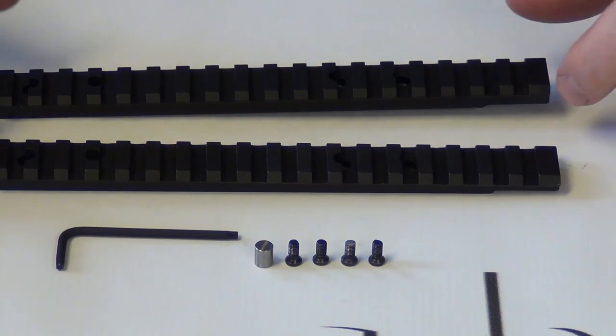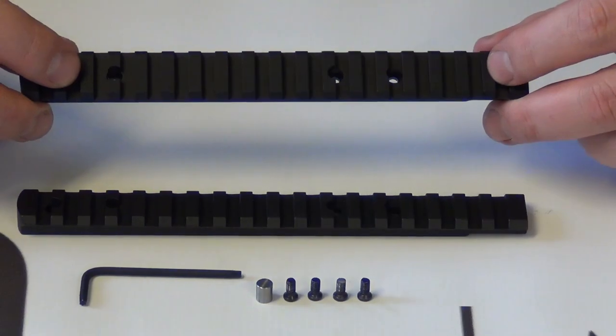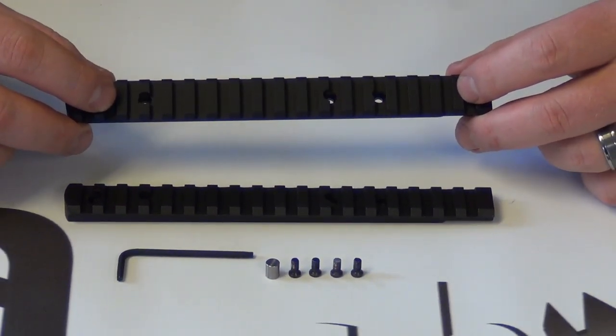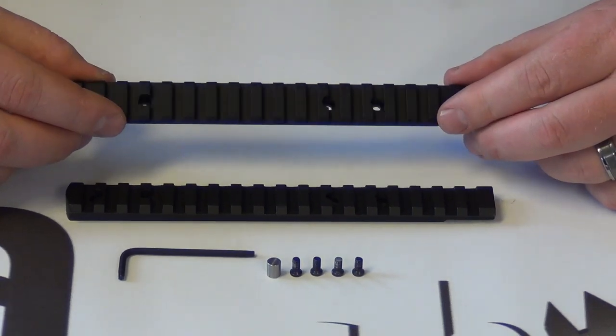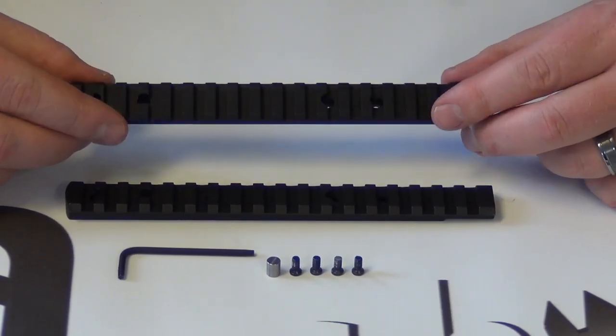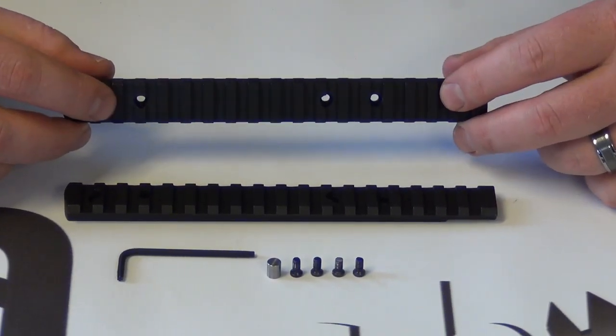The Performance Series is made of aluminum, and what we do is we put a Type 3 mil-spec hard coat on this. So instead of a Type 2 mil-spec coat, which is simply just turning it black, the Type 3 actually hardens the aluminum, so it's actually harder than steel.